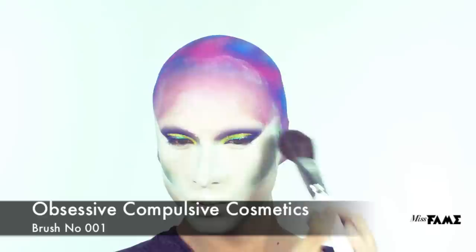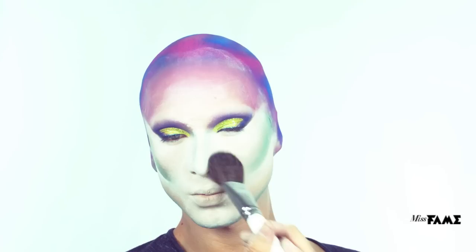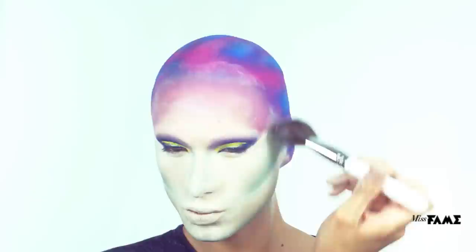Using a large, clean, fluffy brush, I'm setting my contours with Makeup Forever's HD Powder. I then use this large brush to dust away excess powder on top of the highlights.